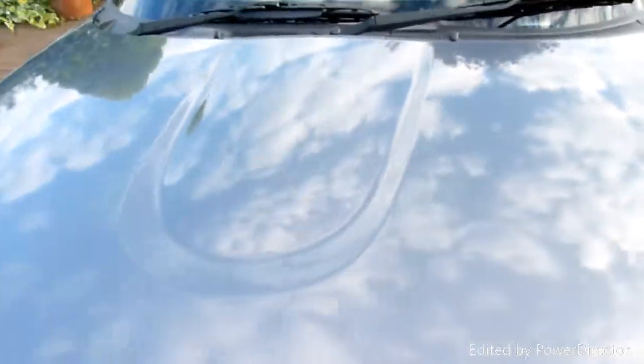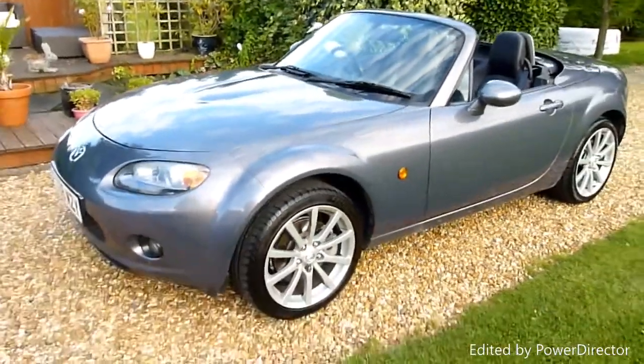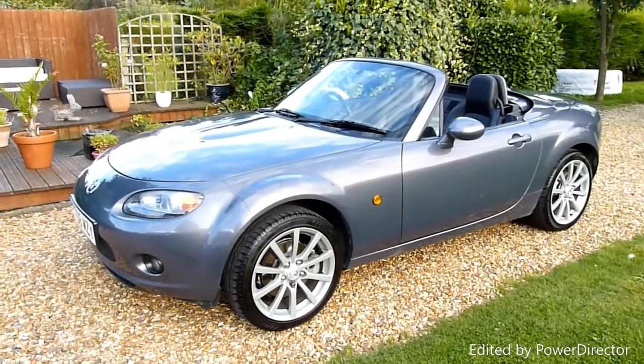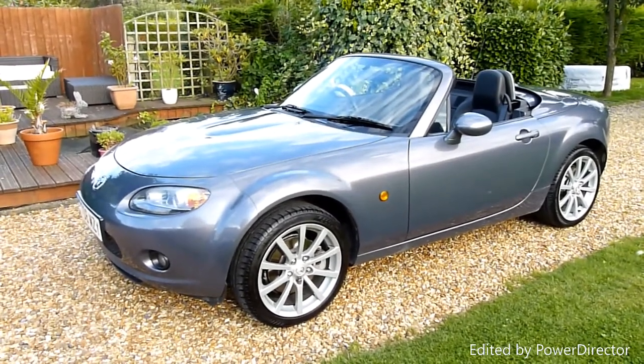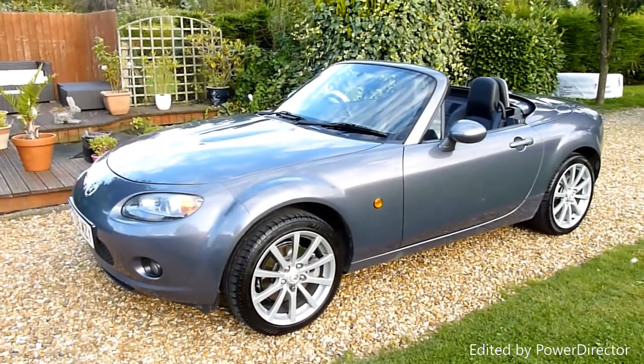And there we have it — that's our video review of our 2008 08-registered Mazda MX-5 convertible. Should you have any more questions, please give me a call. My name is Stuart and our website is www.sdsc.co.uk. Many thanks for watching.